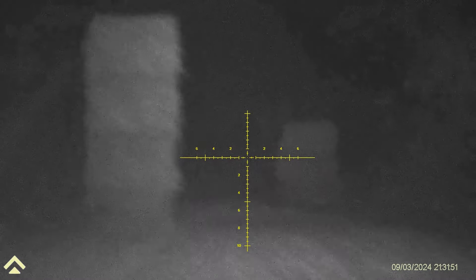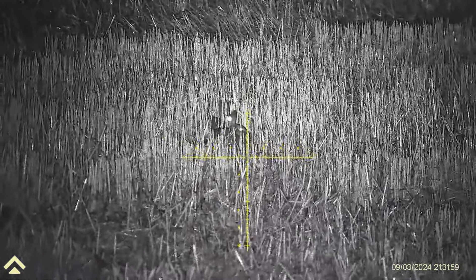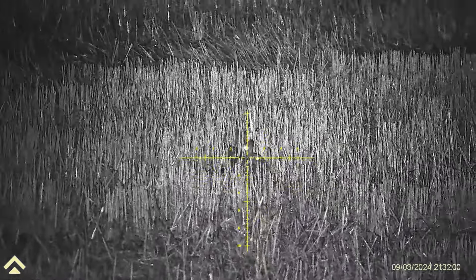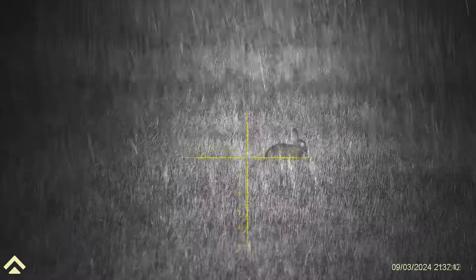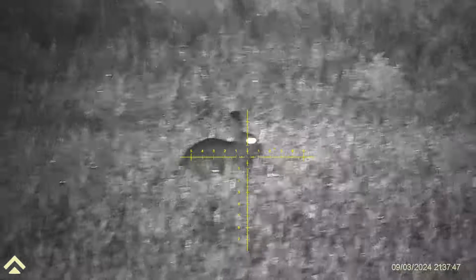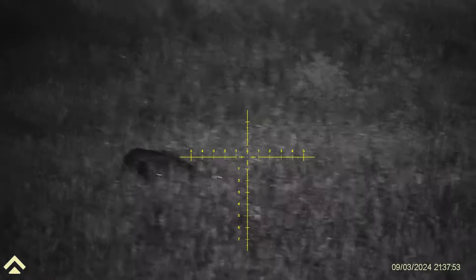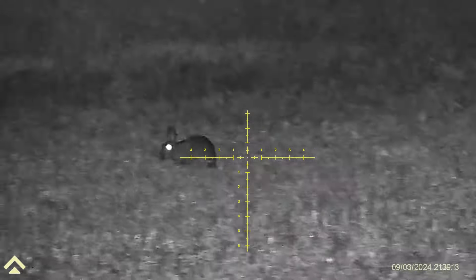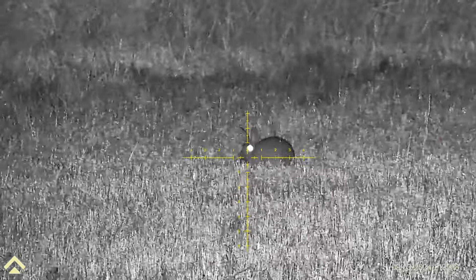I'm just looking at where those bales were because we've seen a couple of foxes running around. There's a wide-eyed rabbit here — let's do that. His lucky mate. How about that for a crystal clear image? These things take some beating. So 60, 70 yards these rabbits are.